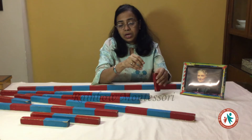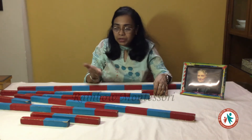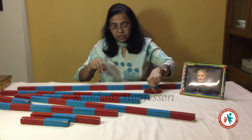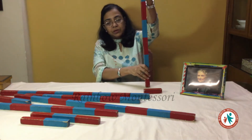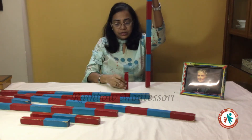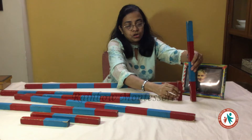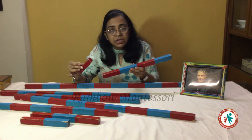Since he has already done pinta, he knows what is small, but here you can tell the child this is the small rod. You have to tell the child that these all are rods. Here you can also teach him the concept of tall and short — this is tall and this is short. You can pick up any other rod and with that rod also teach the child: this is tall, this is short, or you can say long and short. So the concept of long and short becomes clear to the child.